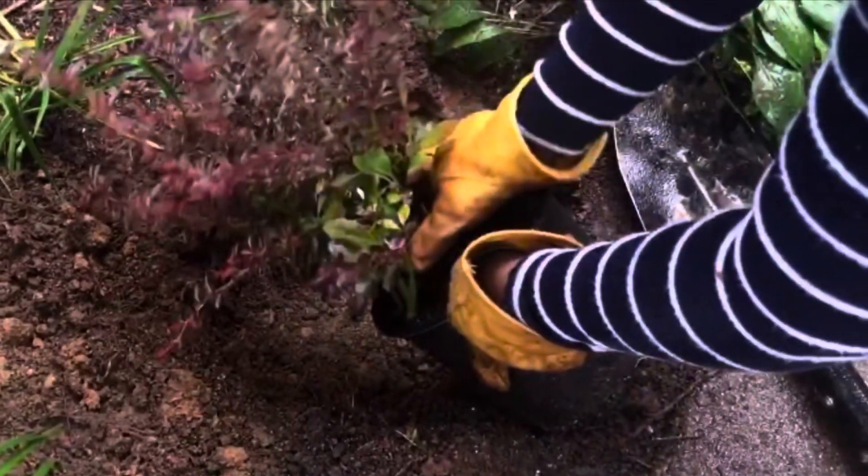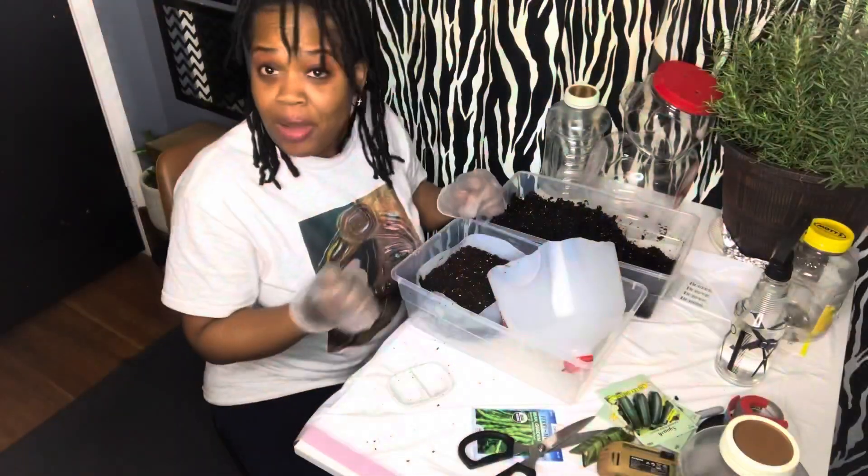Hey everybody, I'm Nikki. I live for DIY projects, gardening, cooking, and just being my unique self. It's time to party, baby!